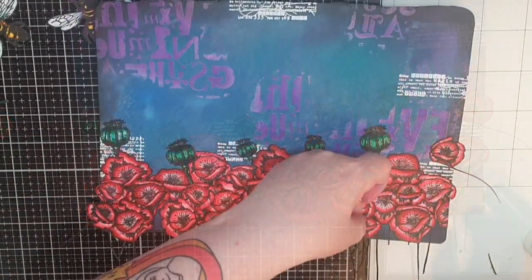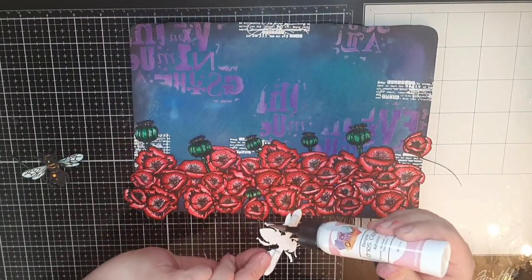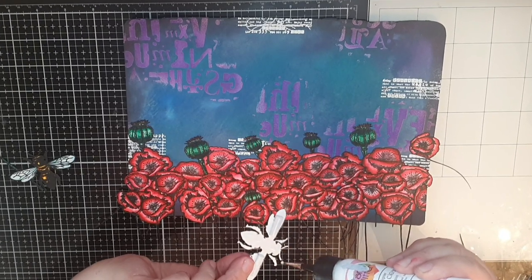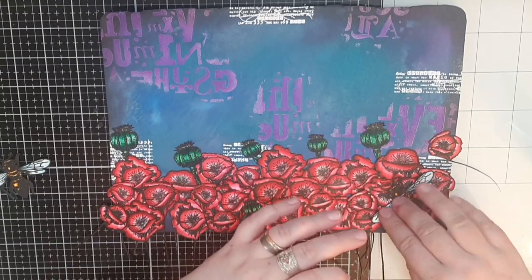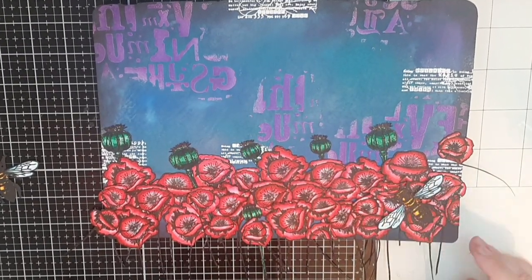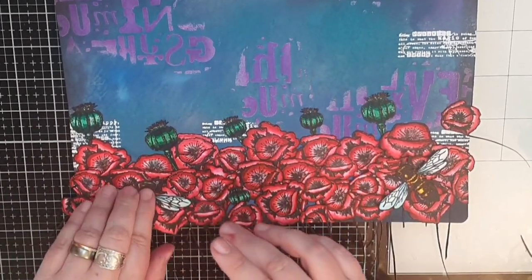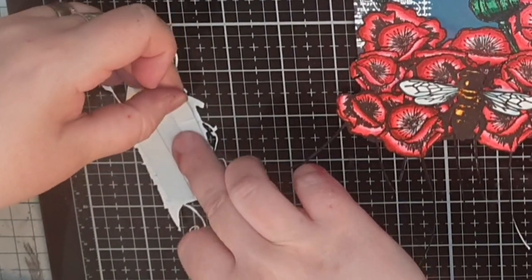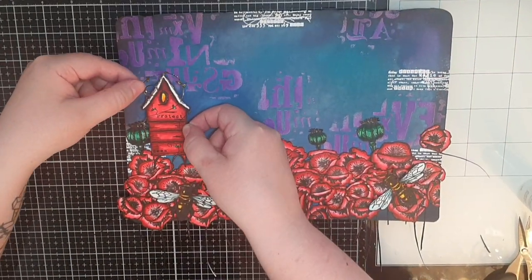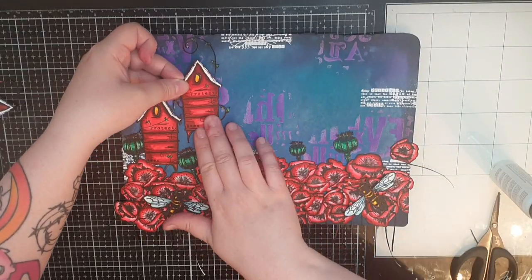When I have my sea of poppies, I put foam tape behind only the wings of my bees. When I glue them down, I push down the bee bodies against the page so the wings are more popped up and look dimensional. Next, I put foam tape behind one of the bee houses and glue it down on my page. This house is the only one with foam tape because I want it to look like the closest house. The other houses I glue down flat.